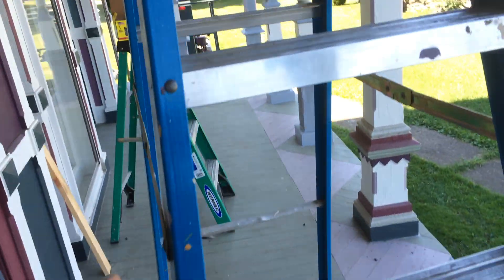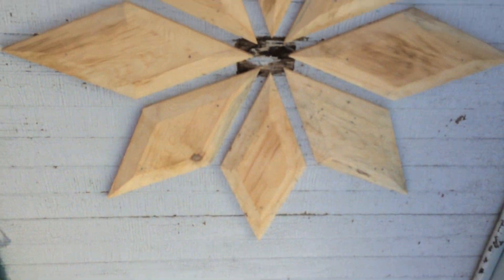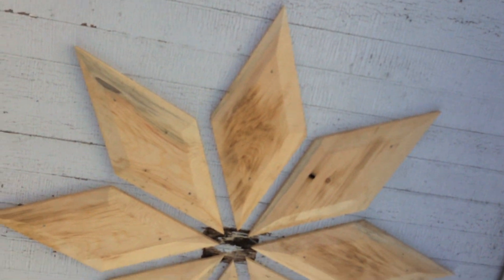So we nailed them up with some siding nails and we nailed them at an angle so they wouldn't stick through much, and you can see how it looks on the ceiling.